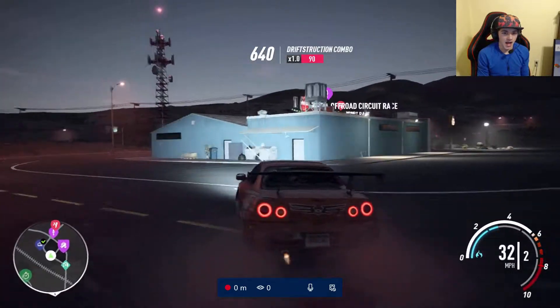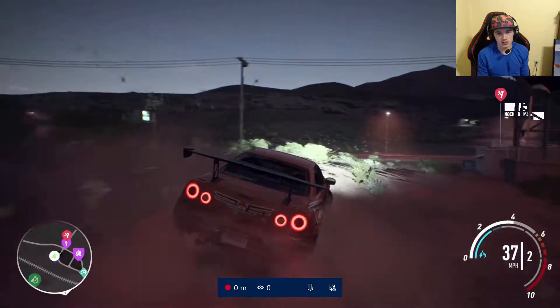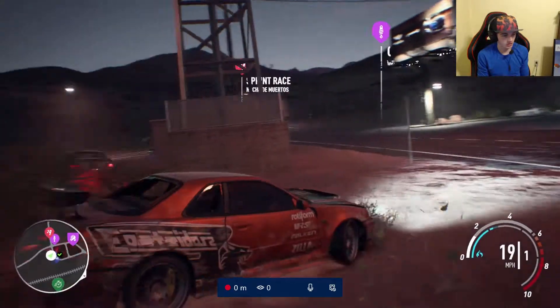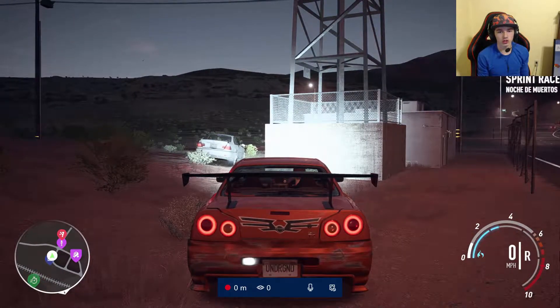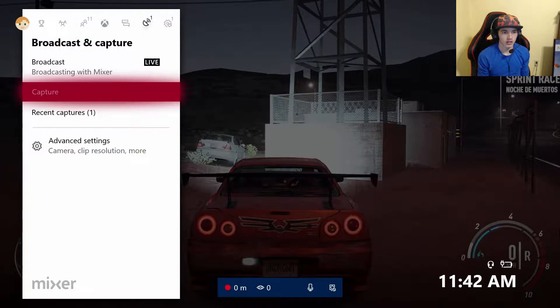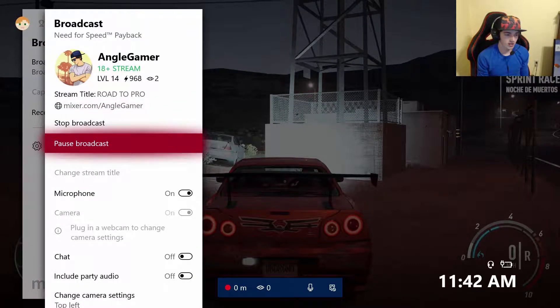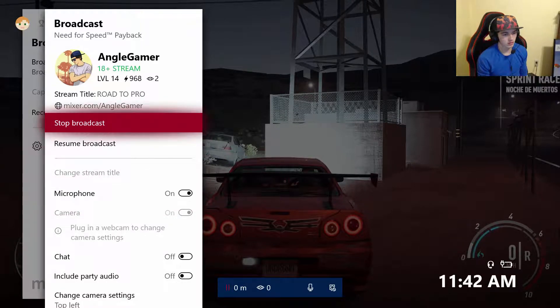And just like that, that's how you guys broadcast — super easy, super fast, and it's fun to broadcast, especially when you start getting viewers. If you guys want to know how to end it, all you guys have to do is the same thing: double tap the X button, go over here, and stop or pause.